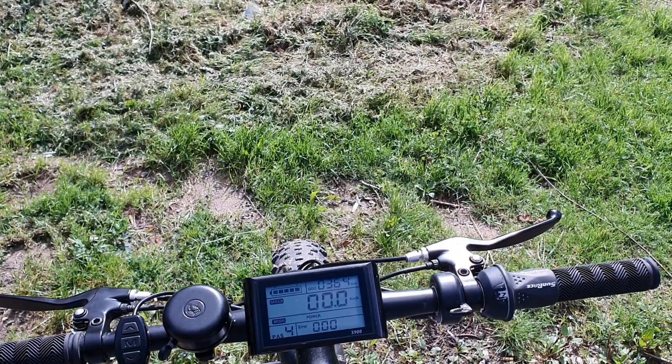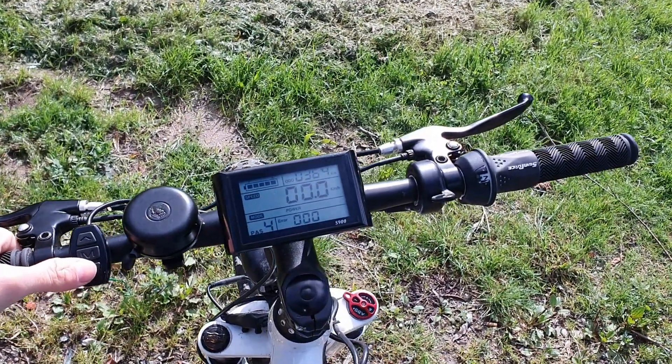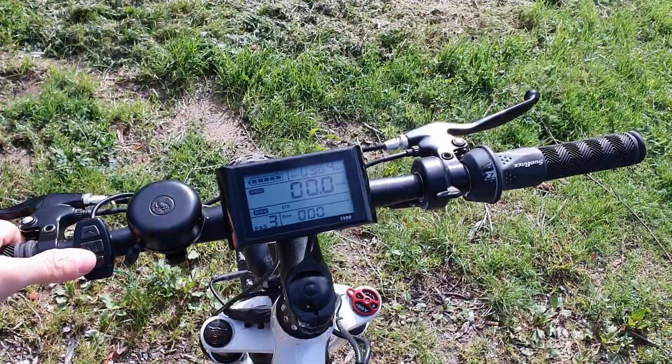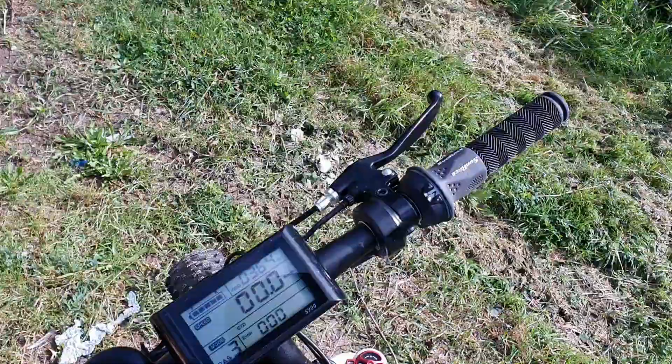Alright, now we are going to make a test drive on the gravel road and also the asphalt. Now we start with mode 3, assistant mode 3. Alright, here we go.